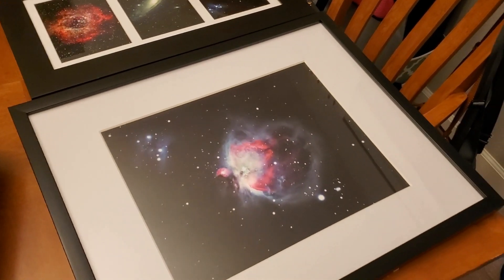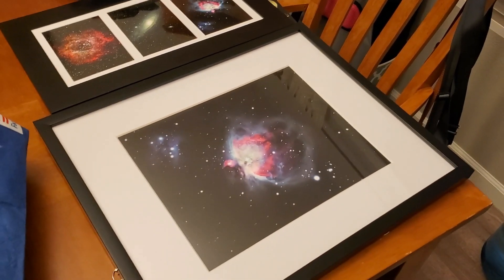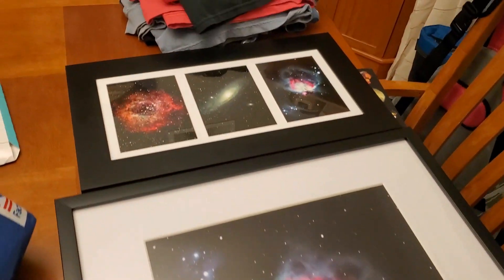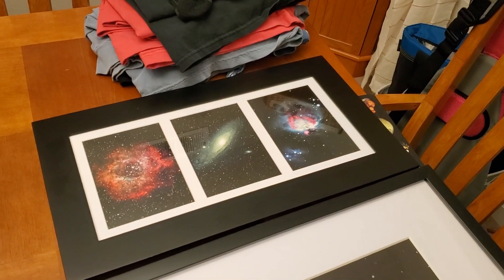Of course, you're going to need higher resolution images. So you're going to want to make sure you have a really good image that you've saved in a higher resolution. So here they are — that's an 11x14, and those are 5x7s in one of those three photograph frames over there.